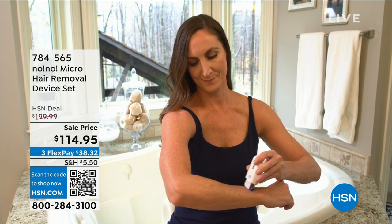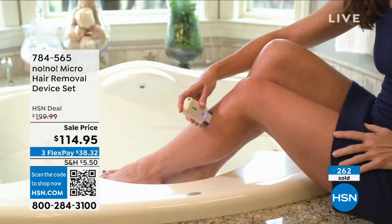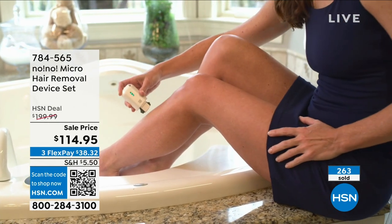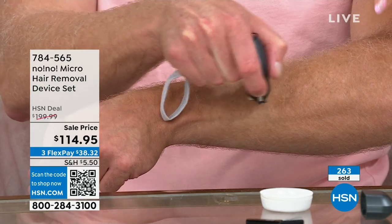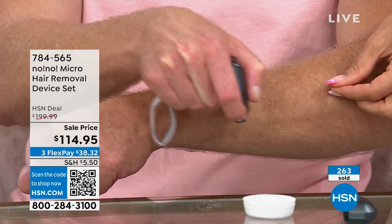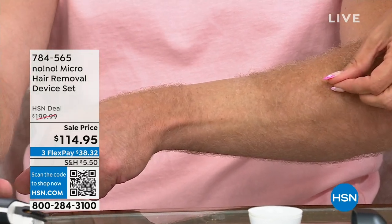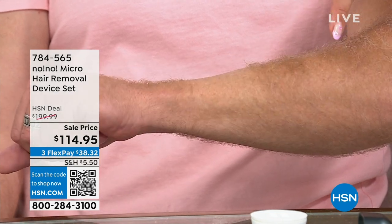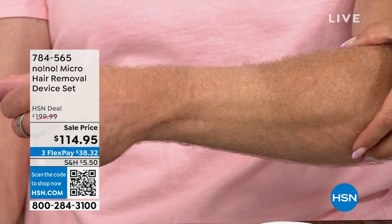Customers loved the convenience, portability, and how it feels like a real treatment without feeling anything painful. They asked: what about underarms, bikini line, the face? The technology could always do it — it's just that the old device was big and bulky and had to be plugged in. Now here is the Micro. They've made the tip smaller so you can get into smaller areas. If you have thick dark facial hair or just peach fuzz where you look in natural daylight and think 'what is this' — this is an easy, gentle solution.